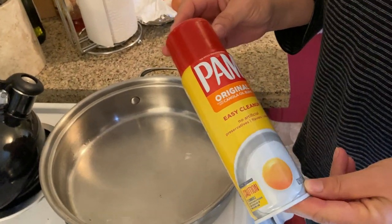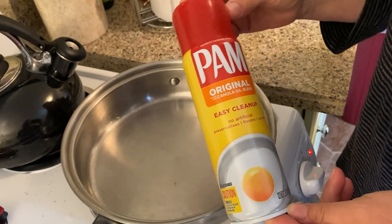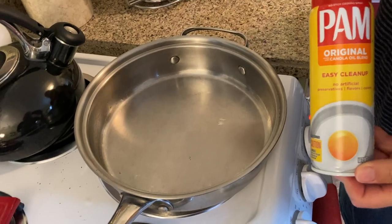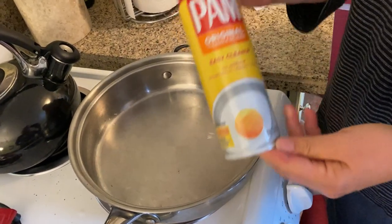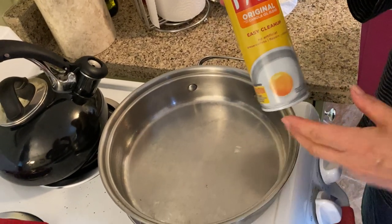Hello! Today we are going to try out this PAM original canola oil blend. The purpose of PAM is to stop things from sticking to your pans. You know how you cook eggs and if it's not a non-stick pan it gets all yucky — sometimes you don't want to use a non-stick pan, so PAM is a good tool to help you cook without having a big mess.